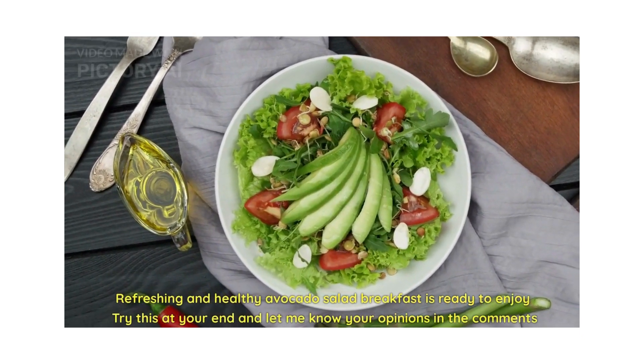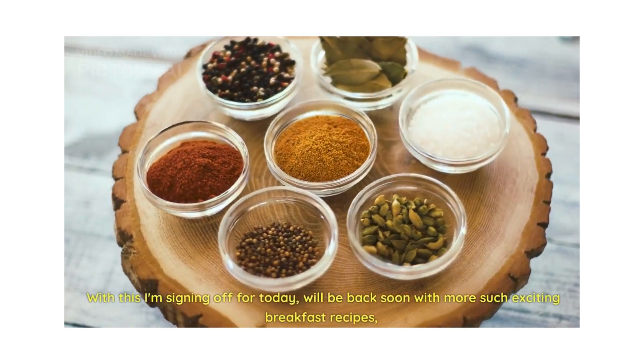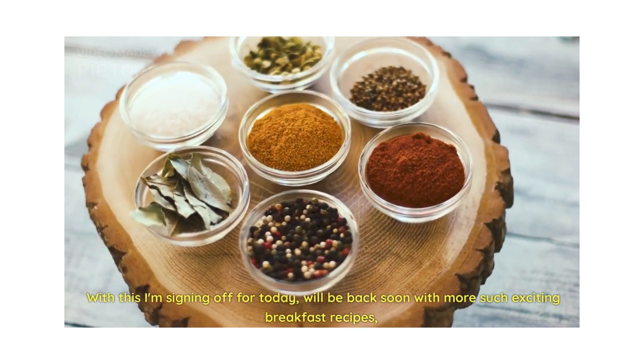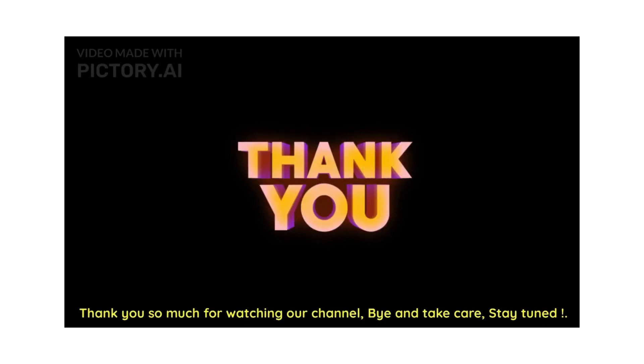Try this at your end and let me know your opinion in the comments. With this I am signing off for today — we'll be back soon with more such exciting breakfast options. Thank you so much for watching our channel, bye, take care and stay tuned.